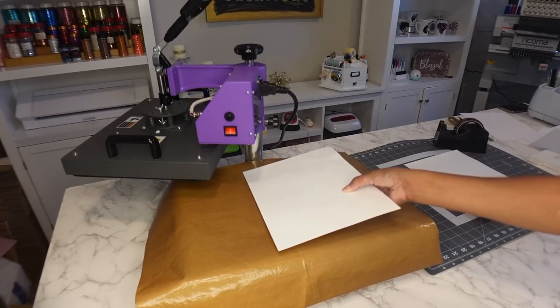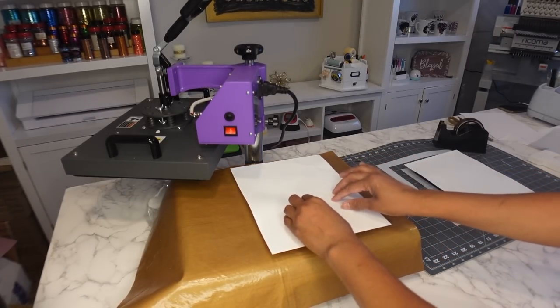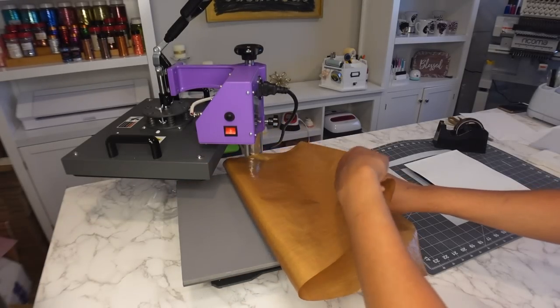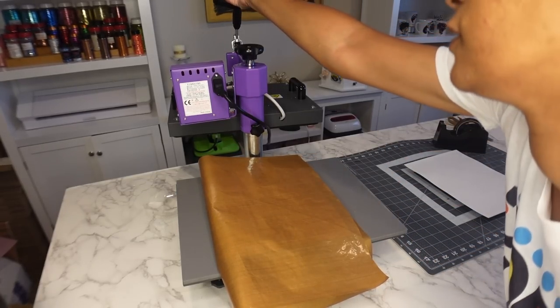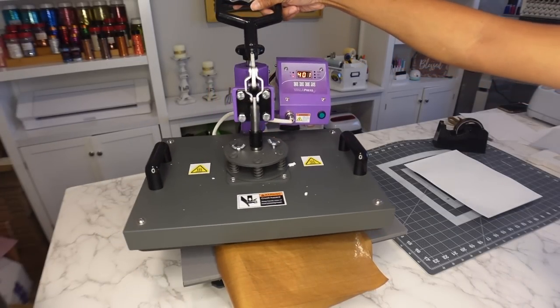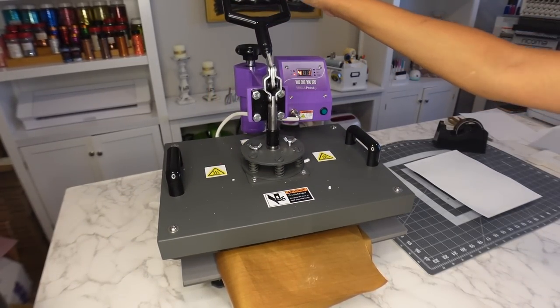I'm going to use a Teflon sheet and put one side down, then fold that over on top of the taped image. You can use butcher paper, Teflon, or anything you have. Now, 400 degrees, and I'm going to press it for 60 seconds.